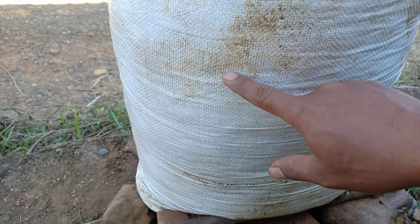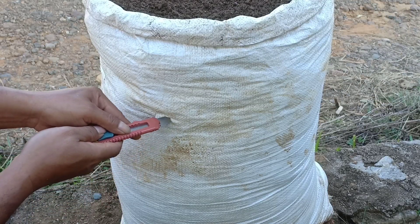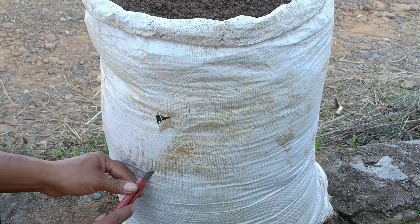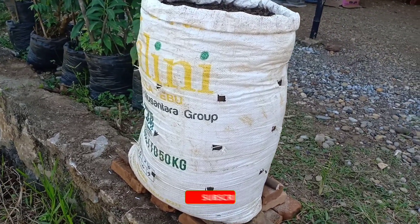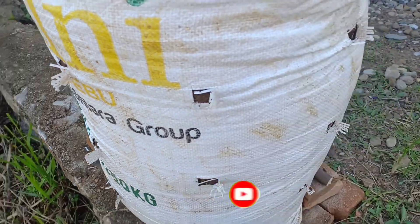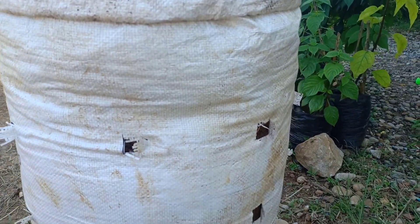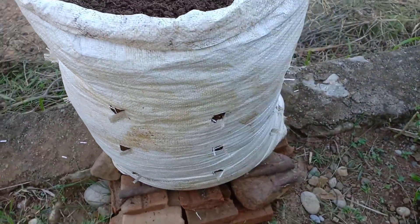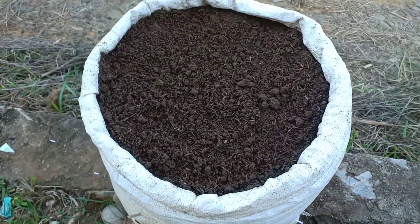Sebelum kita tanami, akan kita buat lubang di sekelilingnya. Sudah selesai saya buat lubang di pinggiran karungnya, jarak per lubang sekitar 1 jengkal. Total lubang disini 24 lubang, nanti akan kita tanami 24 di sampingnya ditambah 8 batang di atasnya, jadi totalnya 32 batang. Oke bosku, kita akan ambil bibitnya dulu.